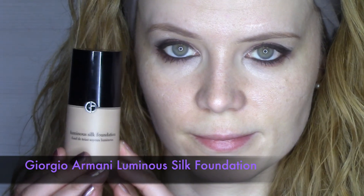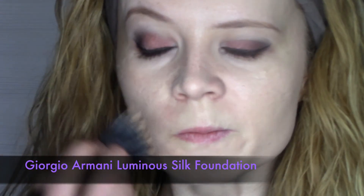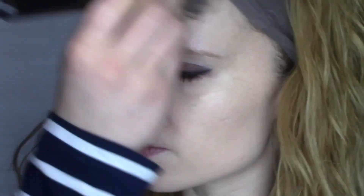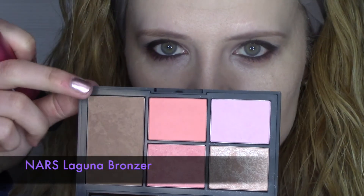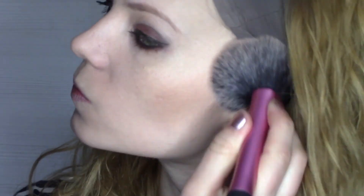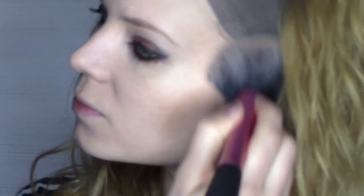My foundation for today is the gorgeous Giorgio Armani Luminous Silk Foundation. I've left the foundation for last because I thought there might be some fallout with the very bright colors. I've also chosen the well-known Laguna bronzer by NARS, applying it in a figure-of-three to warm up my face.